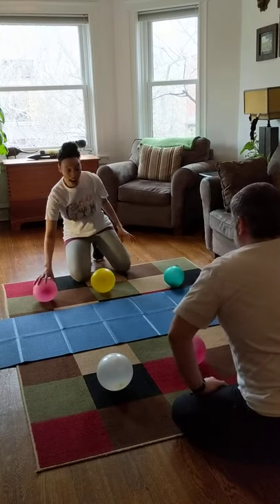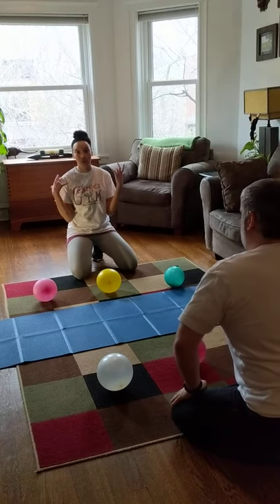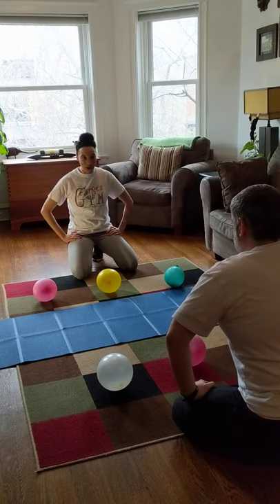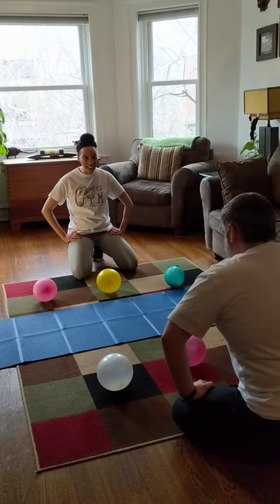Now we're going to start with it even, and we're both going to start with our hands back. We actually can't touch the balloons until I say go. Are you ready, Mr. Nick? All right, on your marks, get set, go!